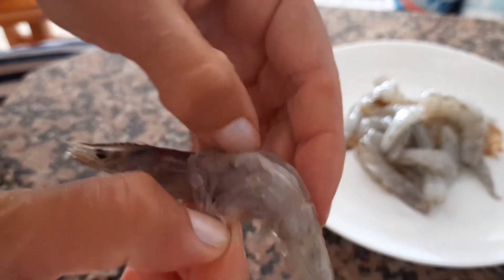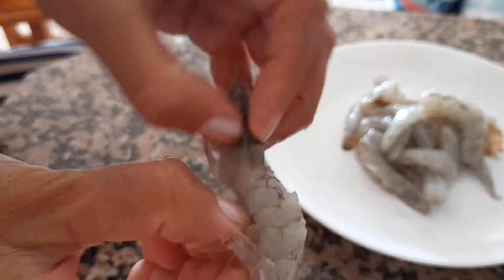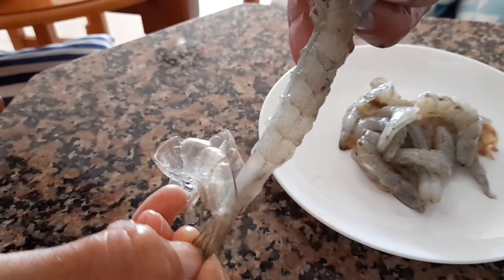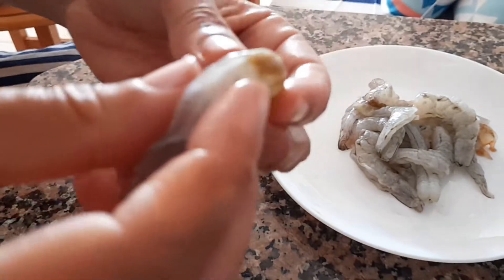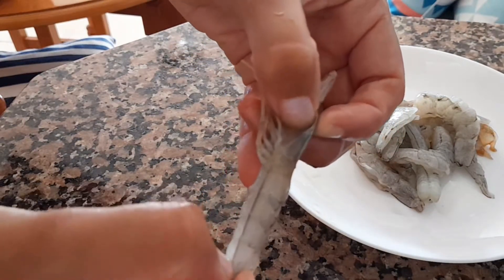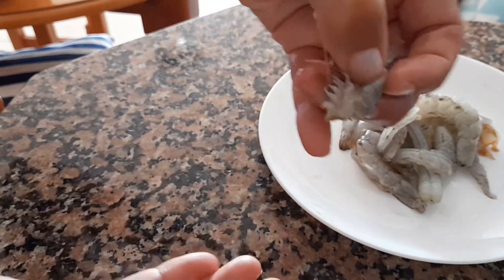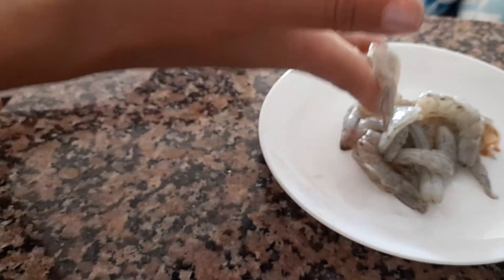You can rip everything off very easily, even the tail is still intact. Just put some water in a bowl and let the shrimp defrost all the way through. It doesn't smell very fishy. If you defrost it this way, you can add a little bit of lemon in the water to get rid of the fishy smell, but mine didn't have a fishy smell.